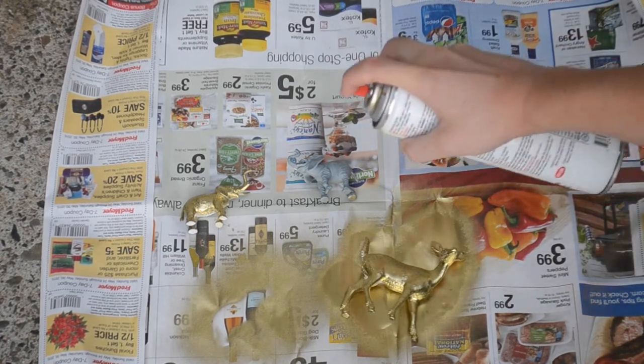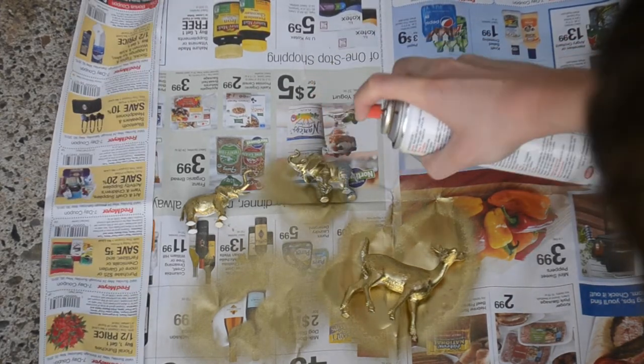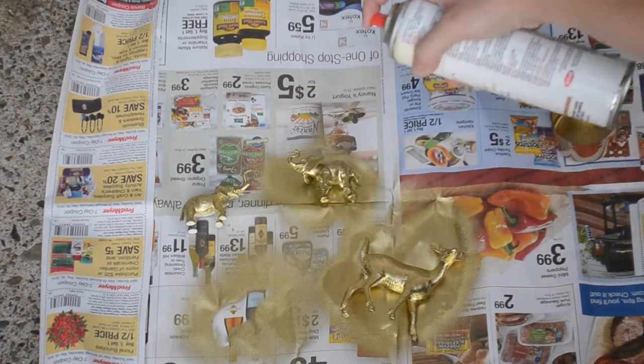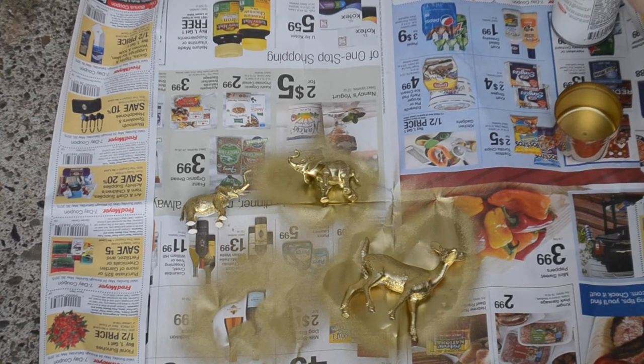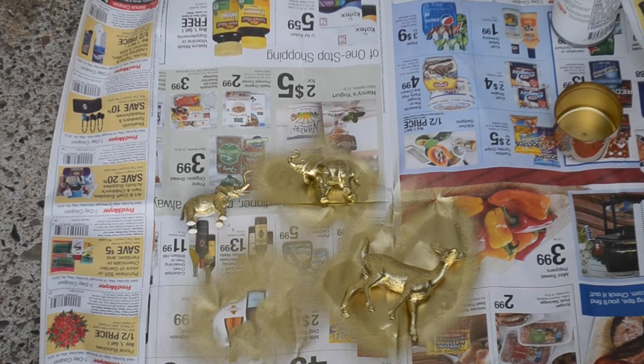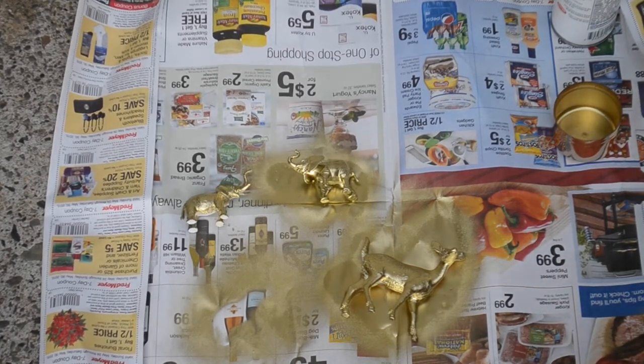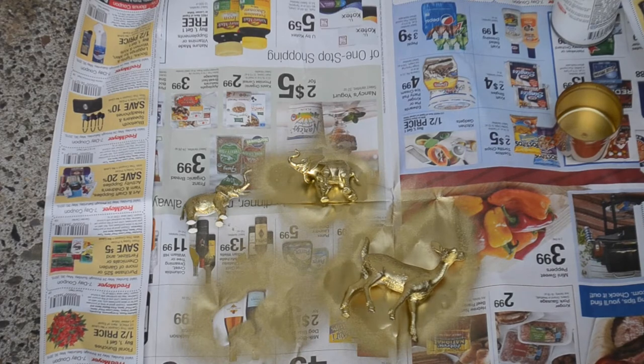Now I'll do my other little elephant I have here. When you do this, make sure you do it on a piece of newspaper in a well-ventilated area. I'm just doing it outside in my driveway. And then you'll just let that side dry, and then we'll flip it over and we'll spray the other side of the animal.